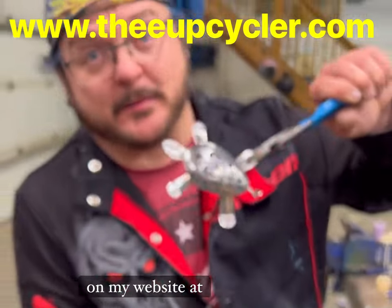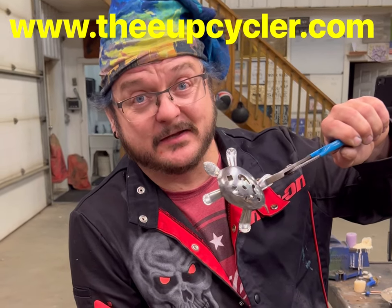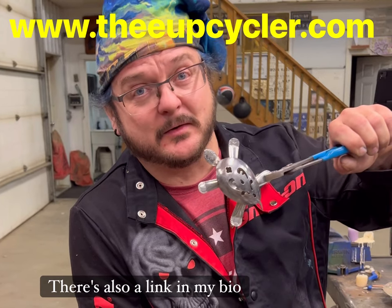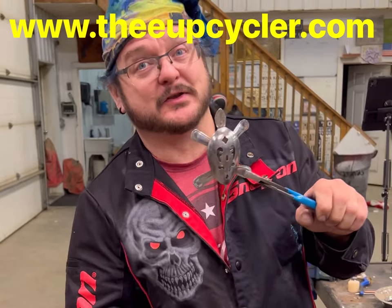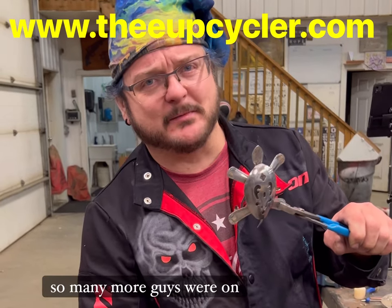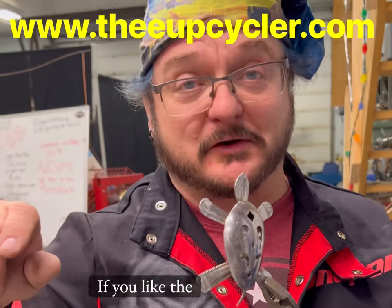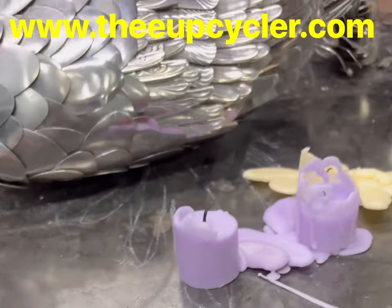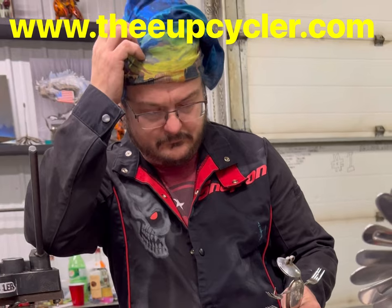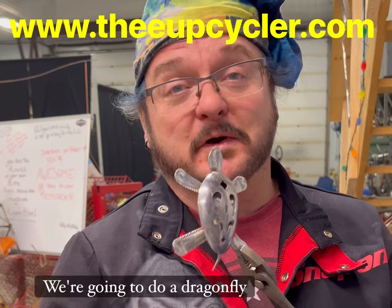You guys can purchase these on my website at www.theupcycler.com. There's also a link in my bio to all of my other channels — YouTube, Instagram, Facebook, TikTok, Clapper, Twitch, Patreon, and so many more. Make sure you hit that like button if you like the content and share it with your friends. We'll see you next time — we're going to do a dragonfly.